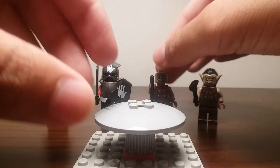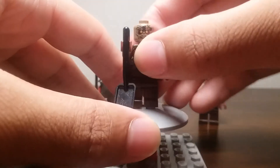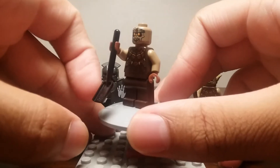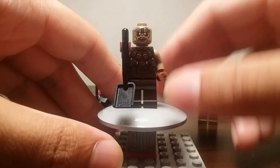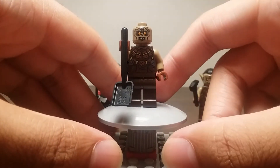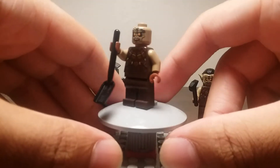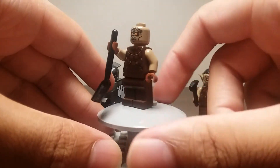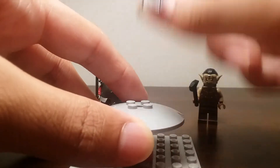Here is the orc pitmaster. He's the one who helps dig out the Uruk-ai, and he has a shovel to remove the mud and dirt. He has a pretty interesting-looking head and torso — very common for orc minifigures, nothing too special. But since they are orcs, it's always good to have many of them.